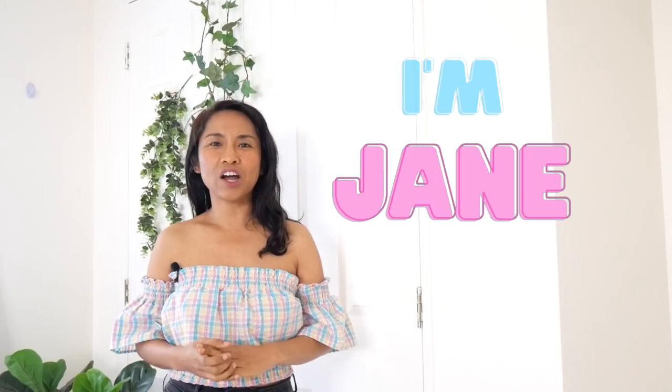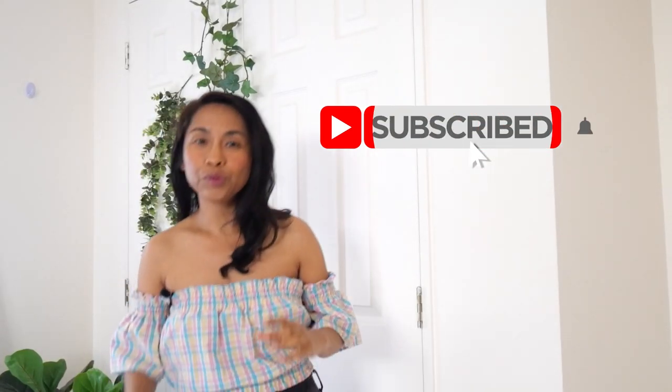Hello everyone, welcome back to another tutorial. This one we are going to make the hexagon cardigan — I named it the Candy Pop Hexagon Cardigan. If you're new here, I'm Jane from jennyandteddy.com. I share all things crochet. The hexagon cardigan is so simple and beginner friendly. You can just make two hexagons by adding more rounds to make them bigger, so you can make this cardigan in any size from toddler to plus size.